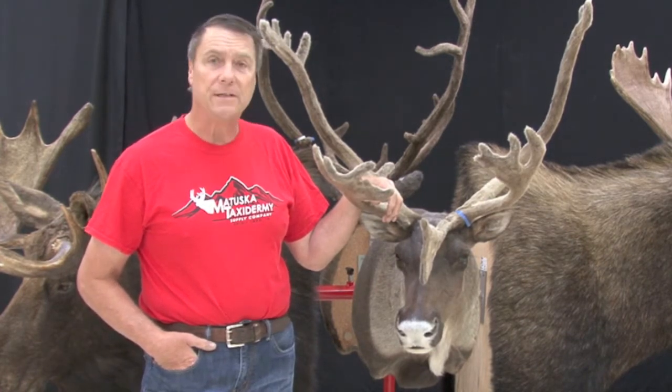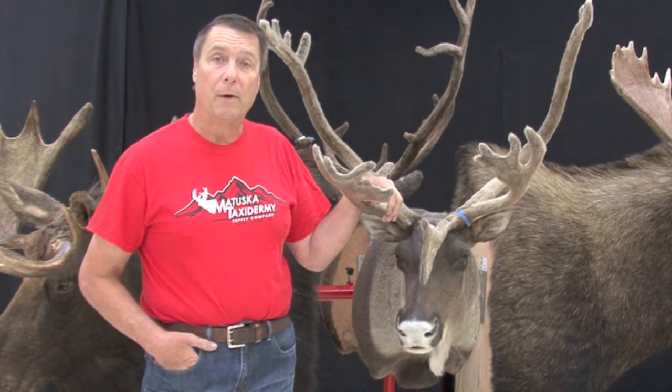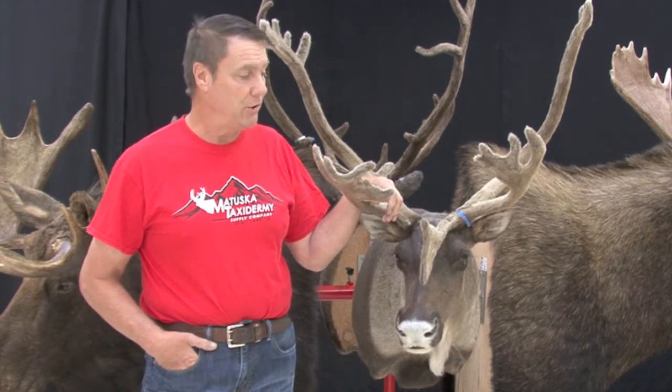Hi, I'm Tom Matuska with Matuska Tax Room Supply Company, and I'm here on behalf of the Ultimate Mounting Stand made by Bob Fothery. We use these stands in our shop every day, day in and day out, on all kinds of white-tailed deer and things like this, but we really wanted to see how much this stand can hold and how strong it is.